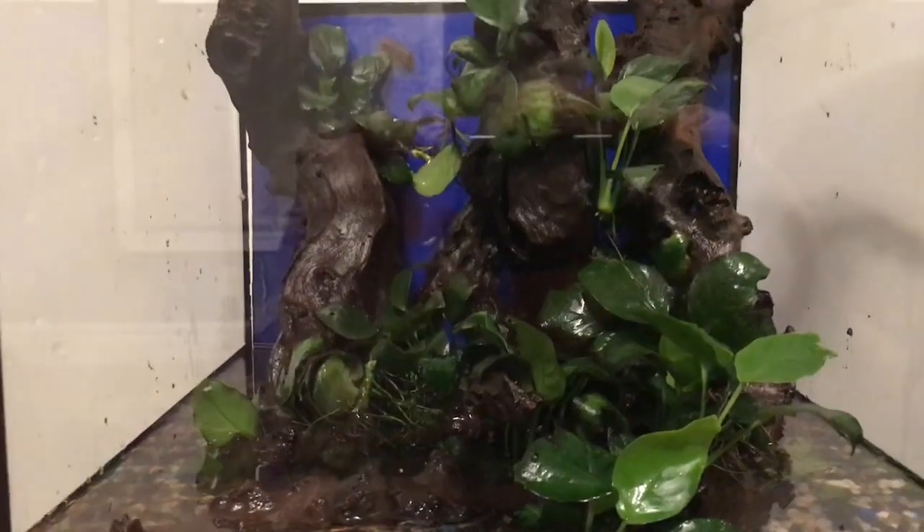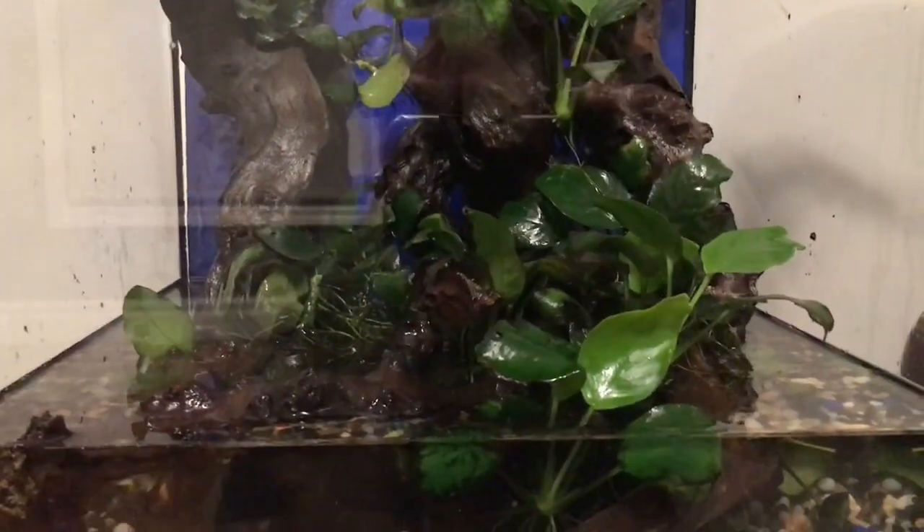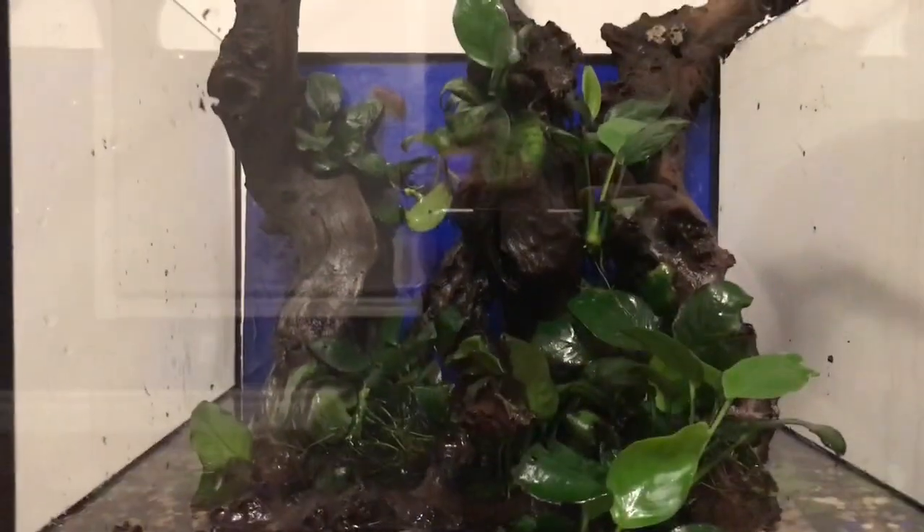I got all these plants but I'm getting a shadow back here — probably because of the lighting. The light for this tank isn't plugged in right now, but I'm gonna show it afterwards.